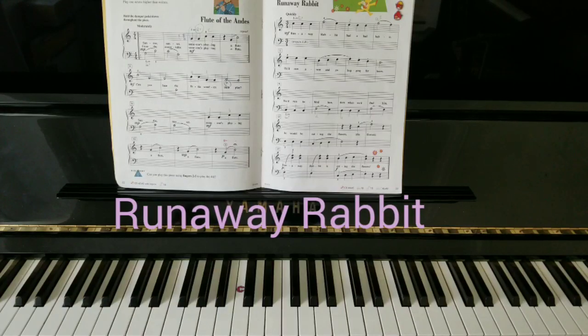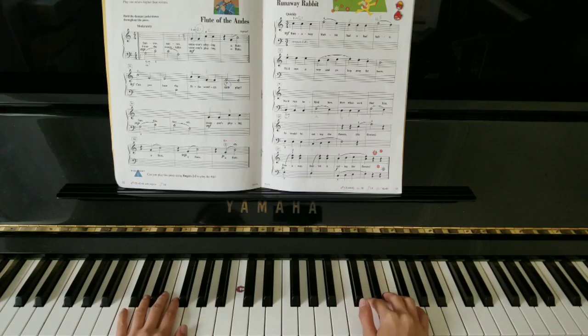Runaway Rabbit explores the interval of a fourth that we learned earlier in the book. I'm going to start here with my thumb on treble C, my left hand 5 on the bass C. Here we go.